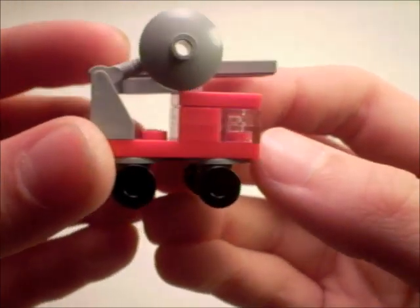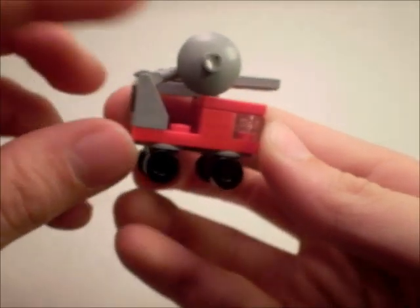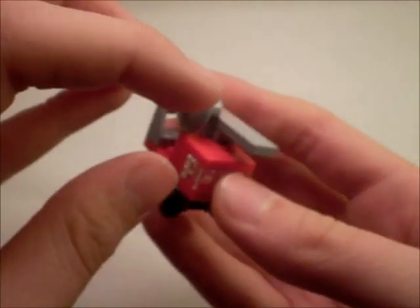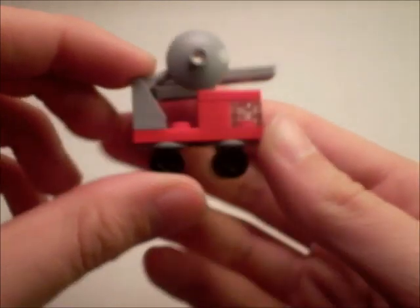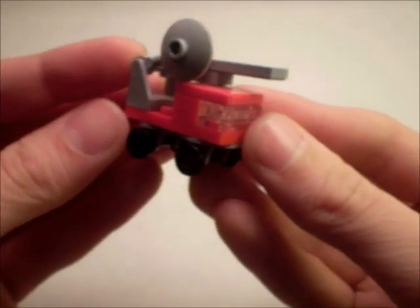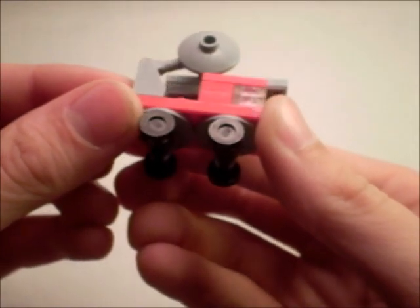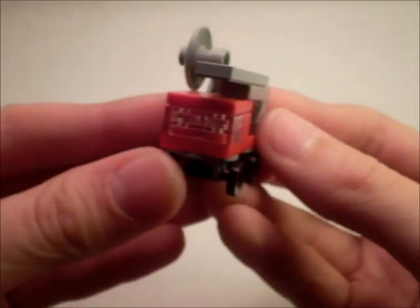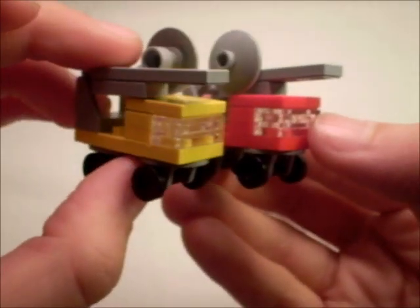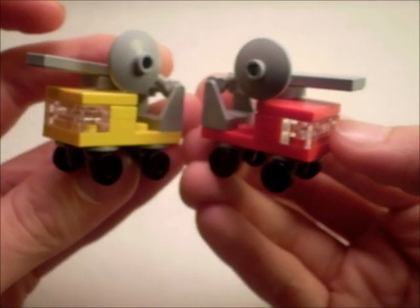Next we have a couple of trucks with ladders and a thing — this could be like a saw blade or some sort of enormous siren, but pretty cool. This guy rolls. It's been a long time since I've made a rolling vehicle. He's also got a yellow twin — mirrored, but still: twins, hurrah.